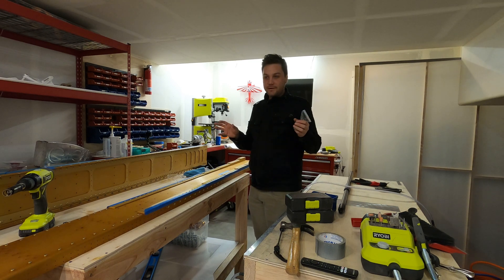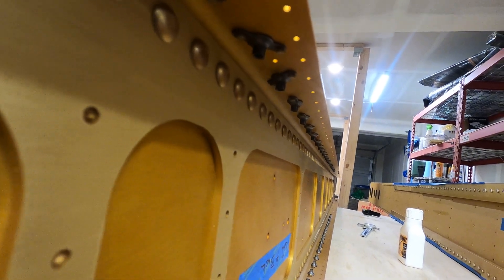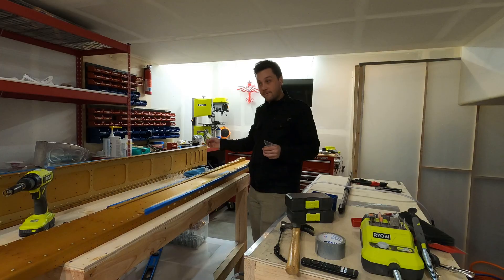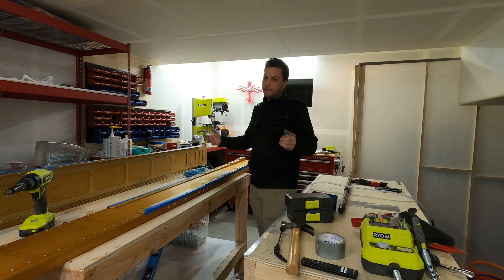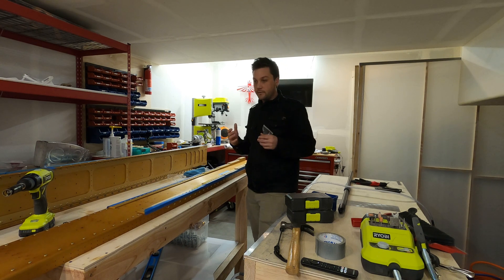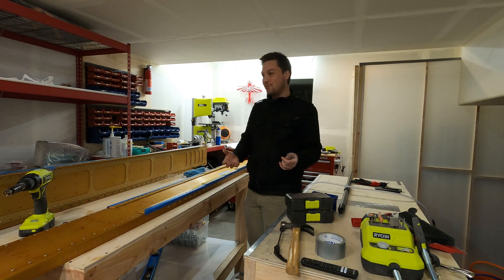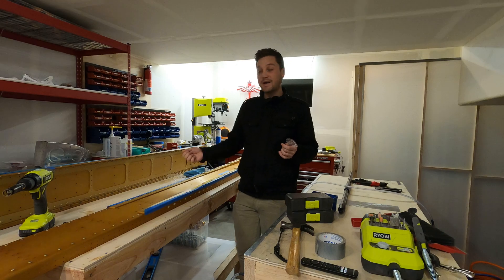I'm almost out of the plate nut hell that I've been in, and it really hasn't been that bad — it's been kind of fun. But I've got a couple more to attach to the front side of the spars. They've got to be pretty particular in how they go, and the instructions are great in warning you not to get them all backwards. So I'm going to get those installed, and then we get to do some cool hardware bits for the tie downs.